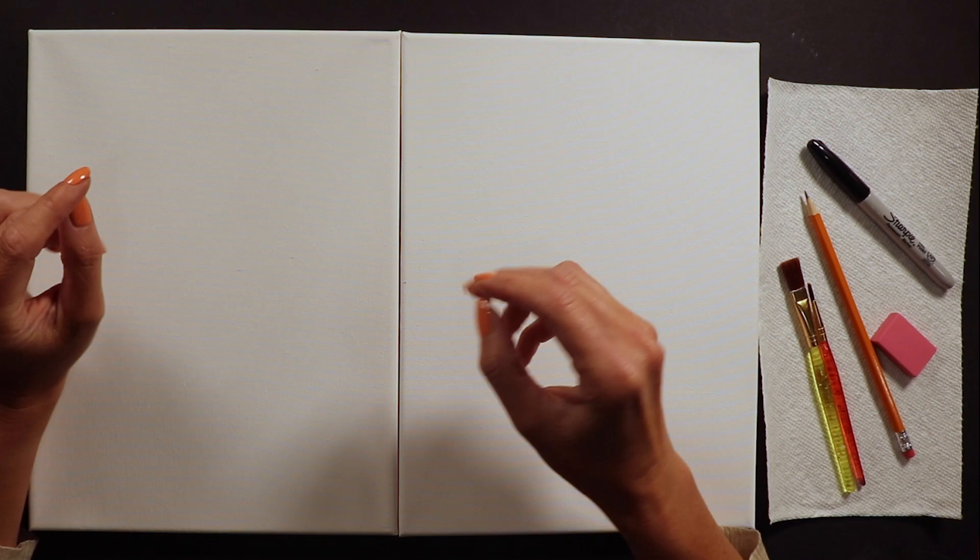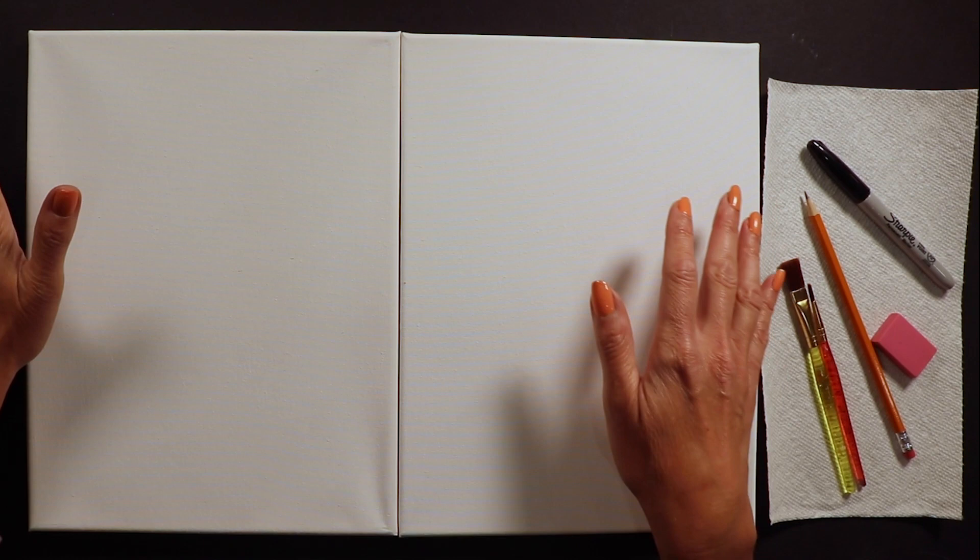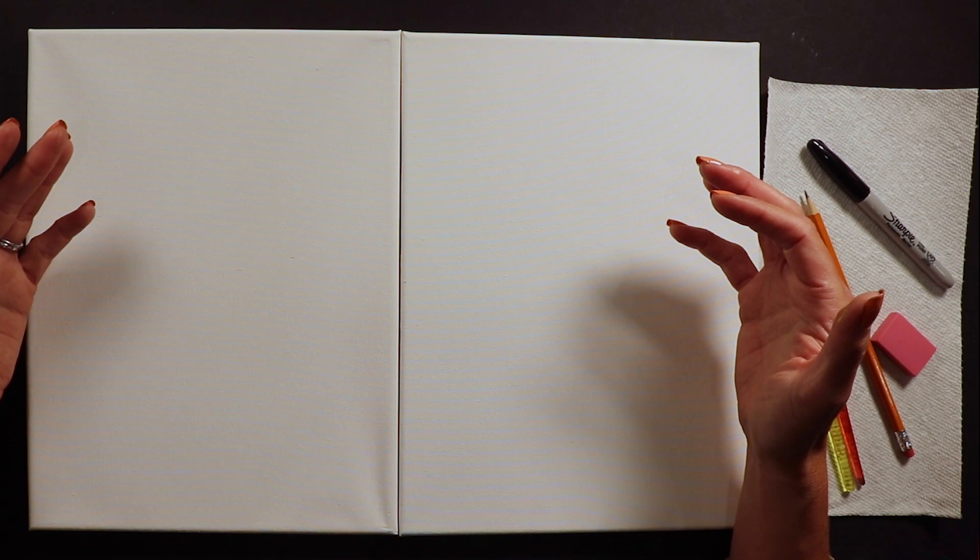If you don't have supplies to paint with us today, please work with us on paper using crayons or markers - whatever you have. You don't need to paint if you don't have canvas and paint at home, just draw along using what supplies you have.